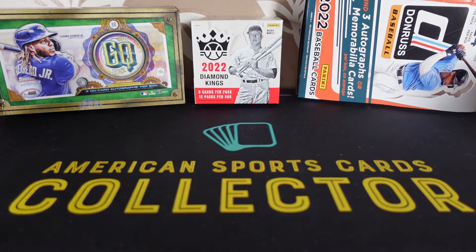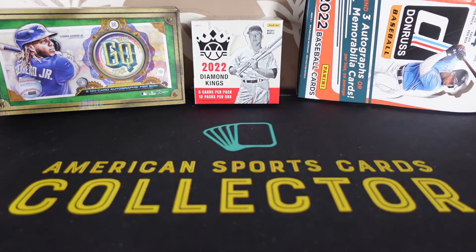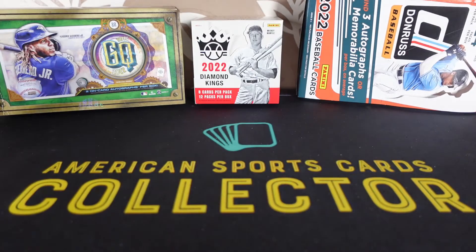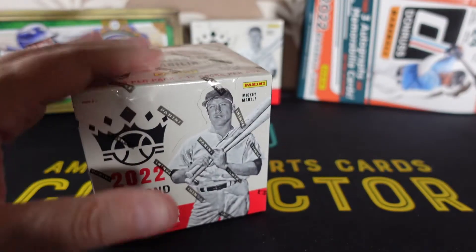Hello everybody and welcome to American Sports Cards Collector on YouTube. Today we are opening Diamond Kings Baseball. If you've seen my previous video, that is the first box I've ever opened of this product. And I have two boxes — this is box number 2.